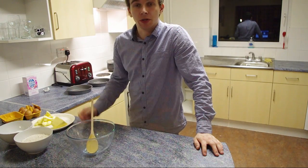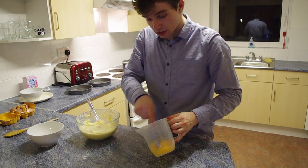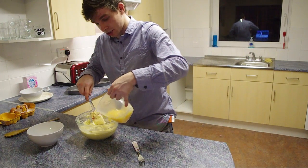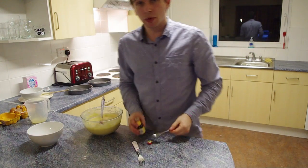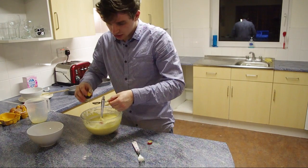Next up, take your butter and your sugar and cream them together in a mixing bowl. Take your four eggs and lightly beat them together, then add them a bit at a time to the mixture. Carry on stirring until everything's a nice even consistency. Then take your vanilla extract and add a couple of teaspoons.